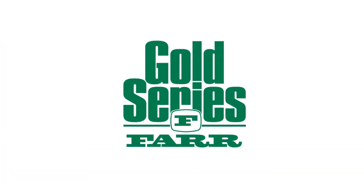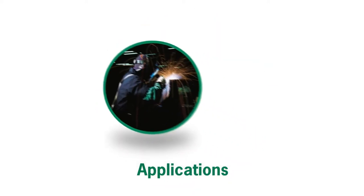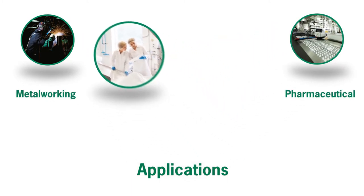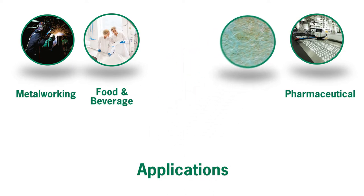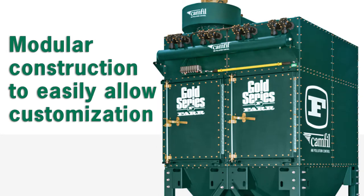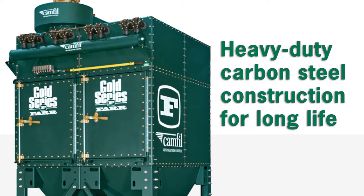The FAR Gold Series collects dangerous and nuisance dust, fumes, and smoke. Applications include metalworking, pharmaceutical, food and beverage, chemical processing, and mining. FAR Gold Series key features include modular construction to easily allow customization and heavy-duty carbon steel construction for long life.